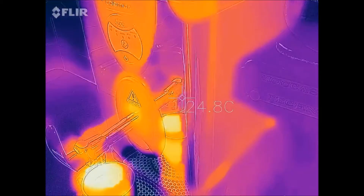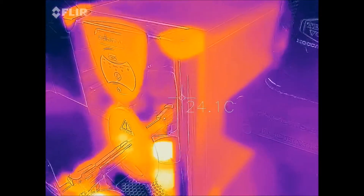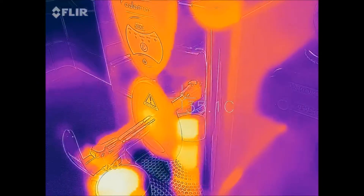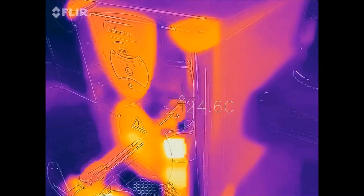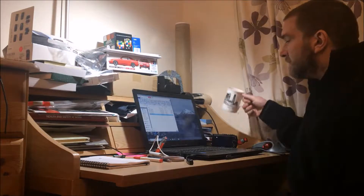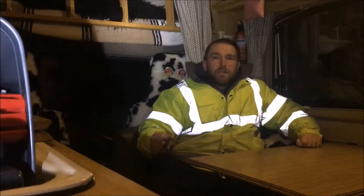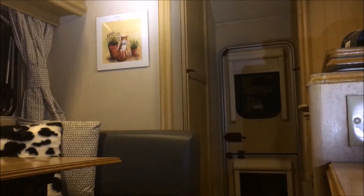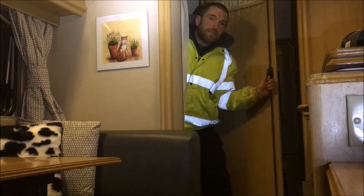You can see the insulation on the boiler is reasonably good but losing some heat through that panel bit there. Well, that's all for now. If you enjoyed it press like, subscribe if you want to see some more, and ring the bell to be notified when we upload something new.